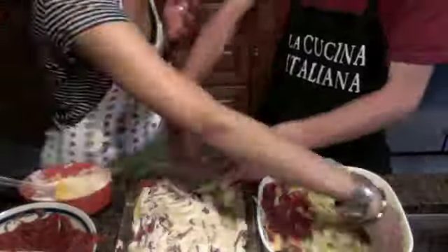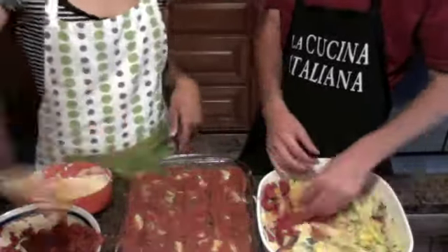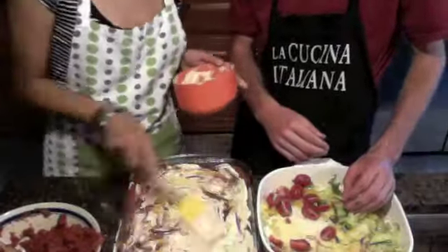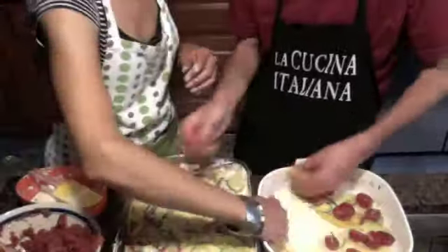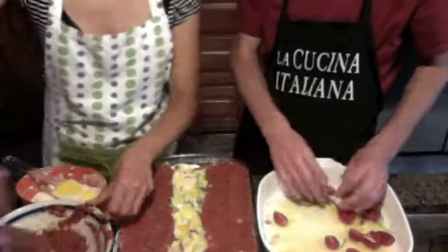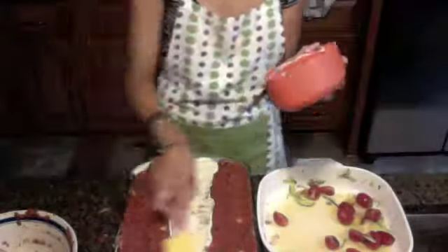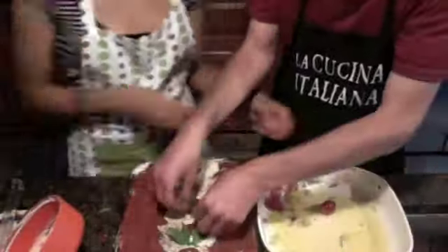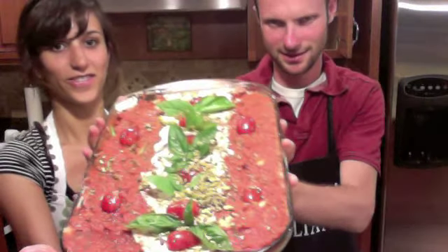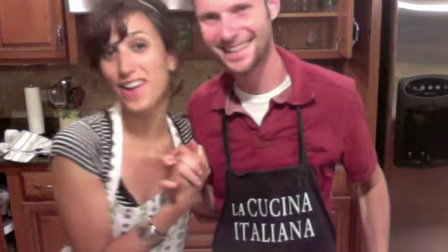I'm so excited — I really need it. You can join us next time at RawGuru.com!